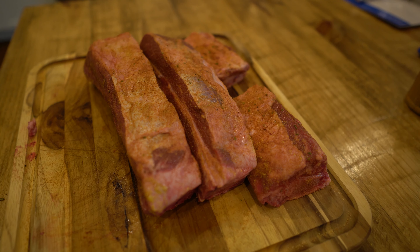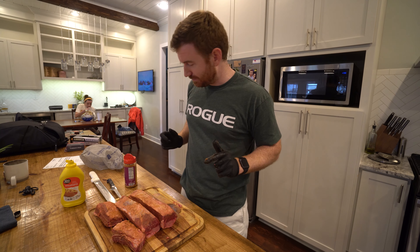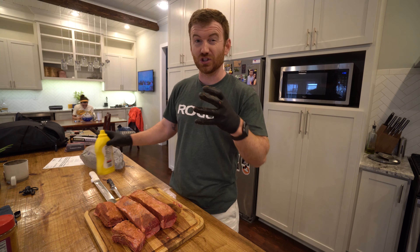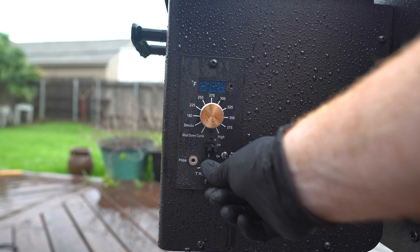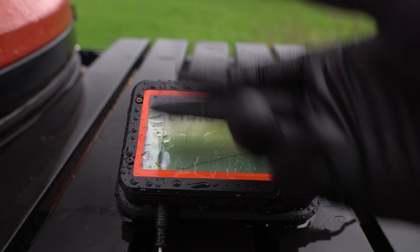We are all rubbed down. The Kamado Joe is getting up to temperature. It's about time that I turn the Traeger on. We'll get it up to temp as well and we'll put them on at the same time. Place your bets down in the comments below — which one's going to finish first, which one's going to look better, which one's going to taste better.